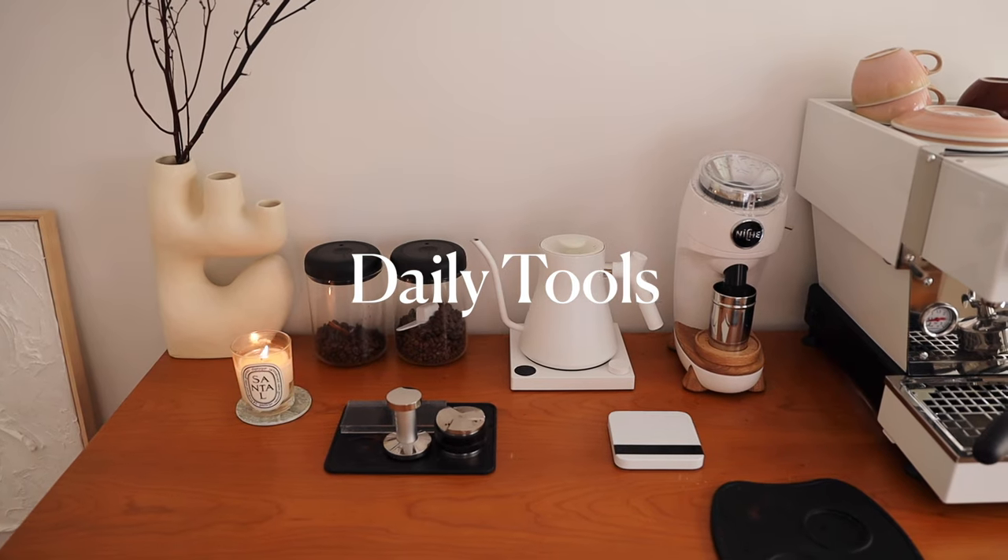We wanted an aesthetic but also functional coffee bar, so let's get to it. On the counter are tools that I use every day to make a cup of coffee. They're here because it's easy access and I'm able to reach for them whenever I need to.